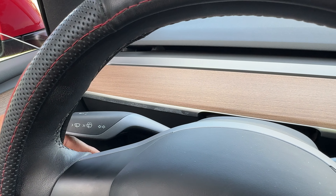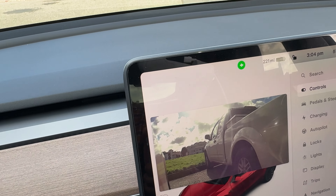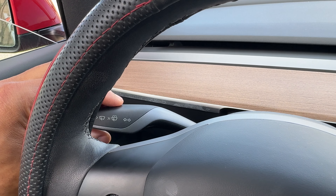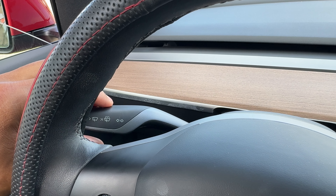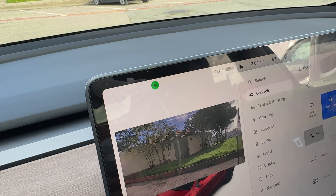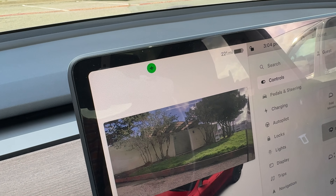If I lift it, the turn signal turns on for the right. Now, if I press it down, the turn signal turns for the left — right there.